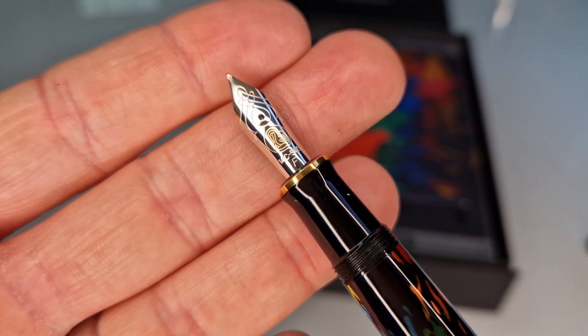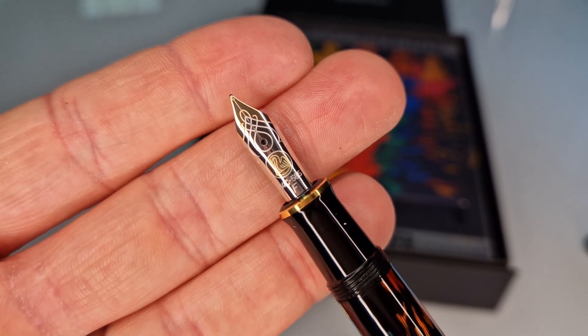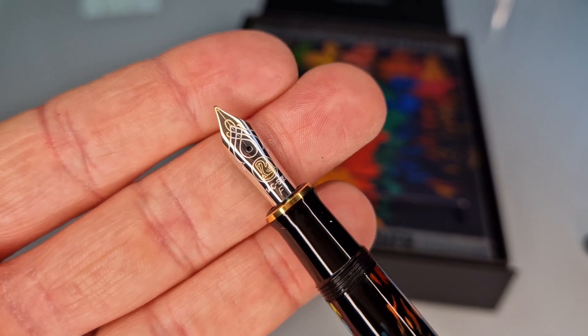It's available in extra fine, fine, medium, and broad widths. Then you've got the breather hole in the centre with the scrollwork engraving around it.